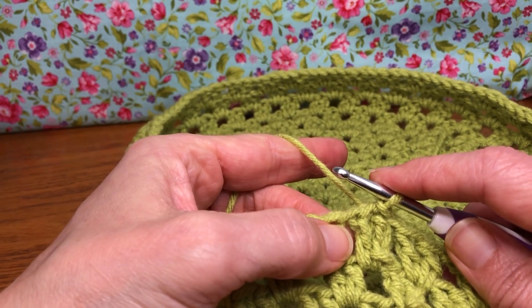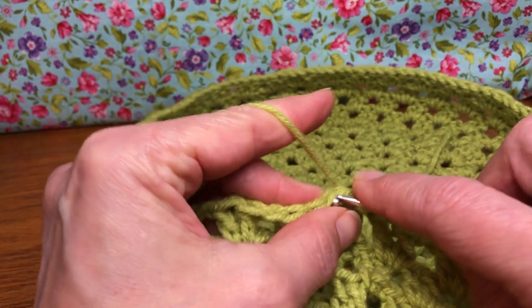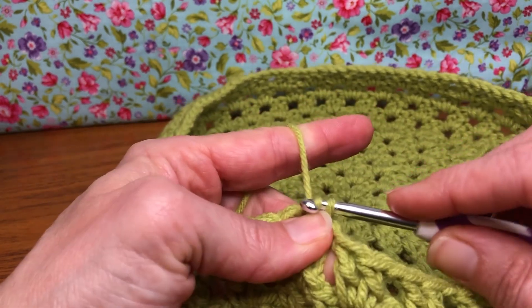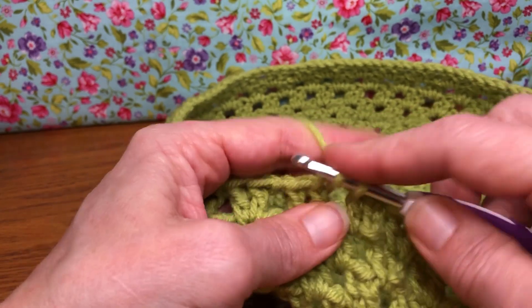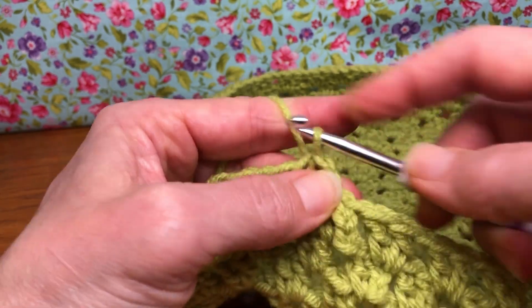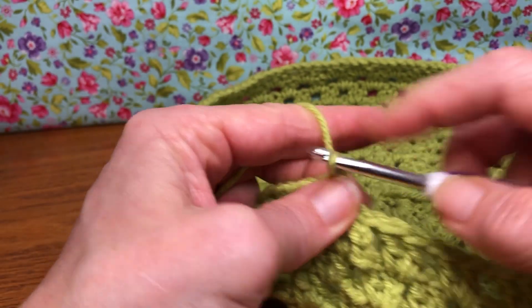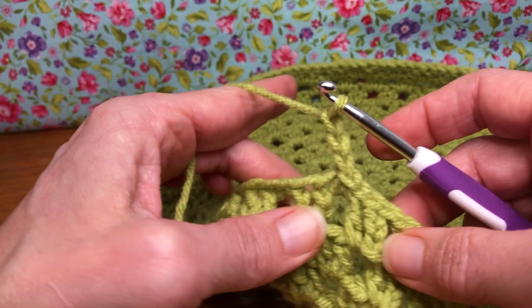We need to get over to that chain one space just like we've been doing, or join in a new color — whichever way you've been going about it. I'm using the same color so I need to get over there with slip stitching. Slip stitch in the first stitch, slip stitch in the chain one space. Now we're going to chain three: yarn over and pull through one, yarn over and pull through two, yarn over and pull through three.